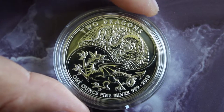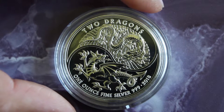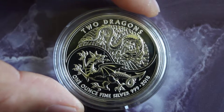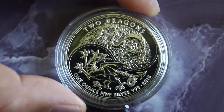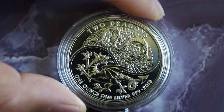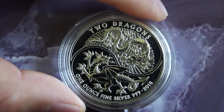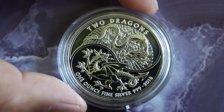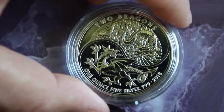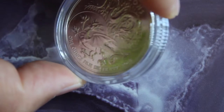It's interesting that in China the Chinese dragon represents longevity, good health, and prosperity, while the Welsh dragon is depicted almost like a villain. It's fascinating how two different cultures view the mystic dragon so differently.